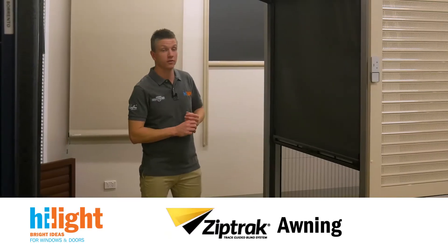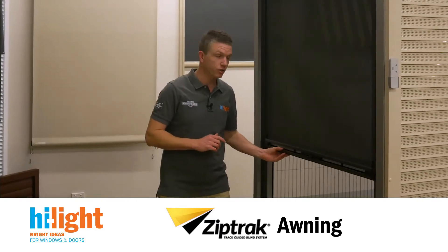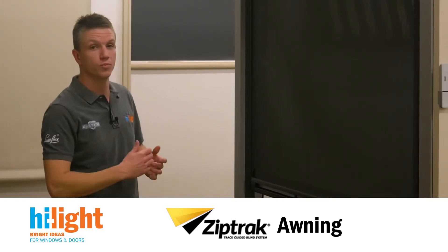Here we've got the ZipTrak awning. ZipTrak comes in a wide range of options. It is available with a spring operation, also an external crank winder, and of course motorised.